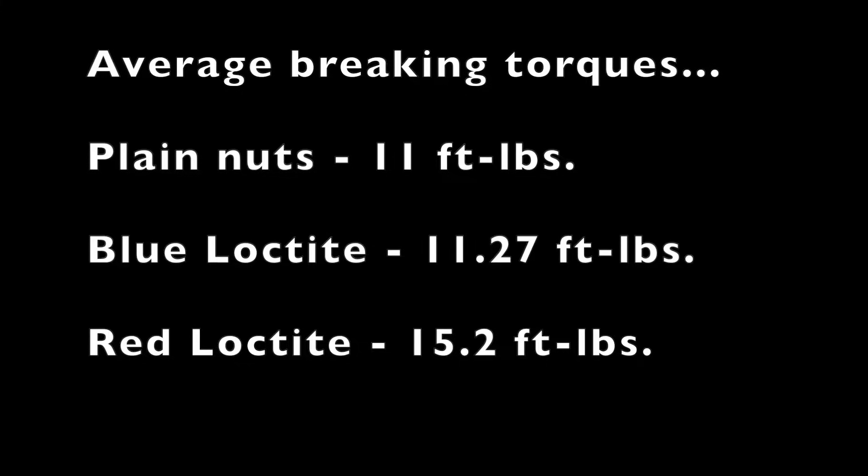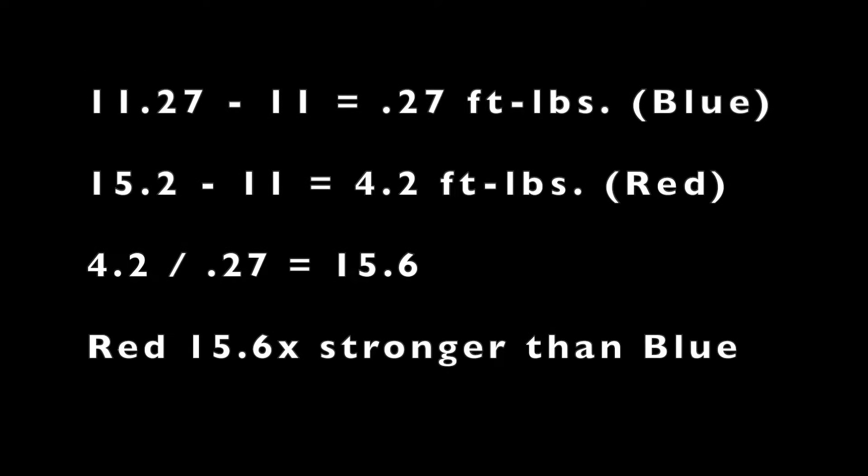This small scale test backs up an earlier test with about 11 foot pounds needed to break loose the plain nuts. But with the nuts torqued down under a load, red Loctite was shown to be 1.5 times stronger than blue Loctite, versus 7 times stronger when not under a load. I'll leave a link to that video at the end of this video.